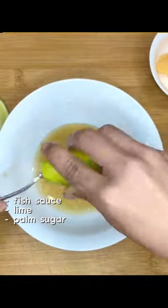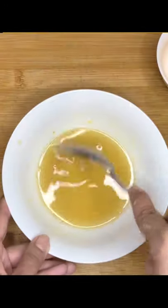For the seasoning, we're going to use fish sauce, lime juice, and some palm sugar. Mix them up.